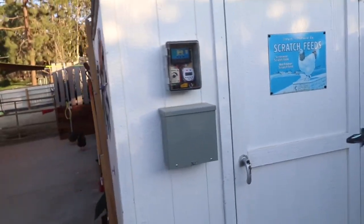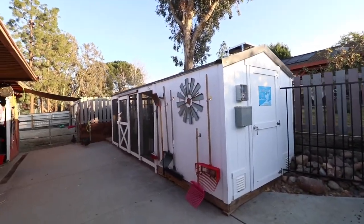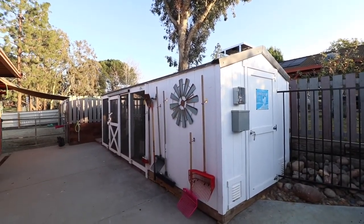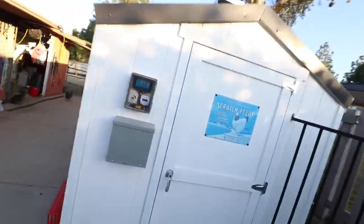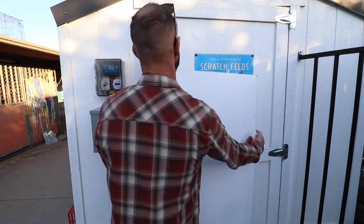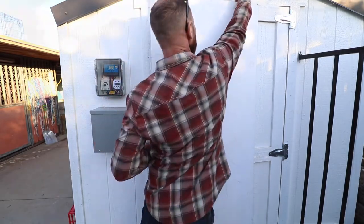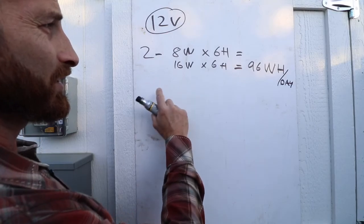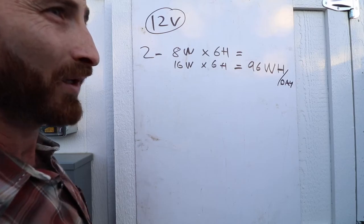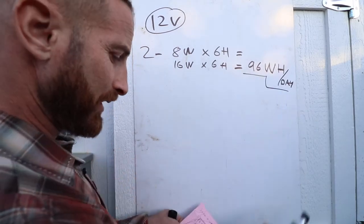When sizing the whole system — the size of the solar panel, the size of the battery, and the load usage of your device — this system uses two light bulbs at 8 watts each, which is 16 watts, times 6 hours per day that they will be on at most, which creates 96 watt-hours per day of usage.